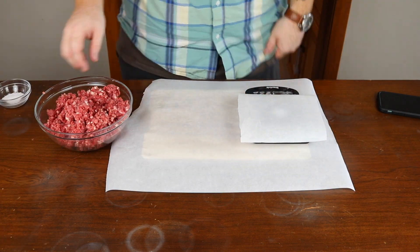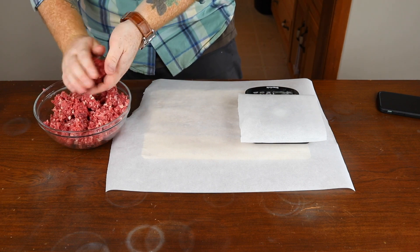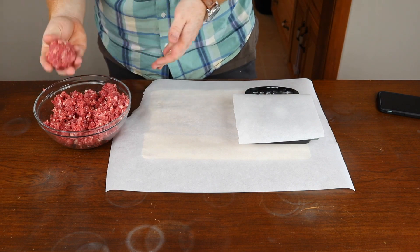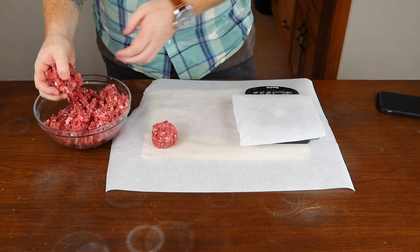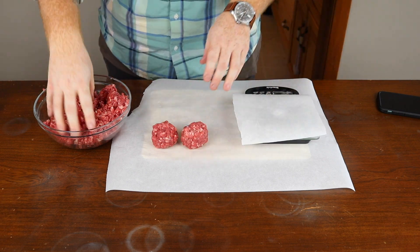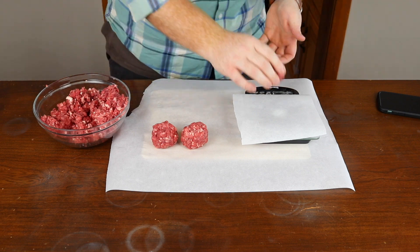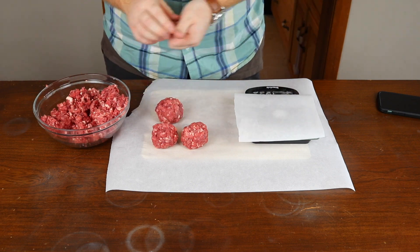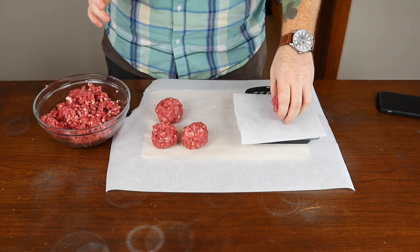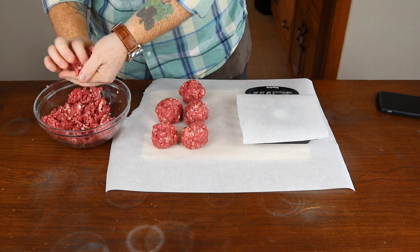Time to start making patties. Get your food scale out and with the ground beef, use your hands to form small balls of the ground beef weighing anywhere from two to four ounces. You won't want to pack it too tightly, as you're going to smash it down onto your griddle afterwards, so they should be loosely packed. I'm weighing them out anywhere from two and a half to three ounces — most are coming in at two point seven or two point eight ounces, which is what I'm really looking for.